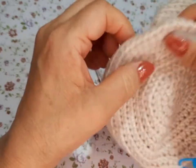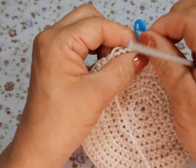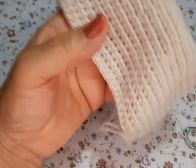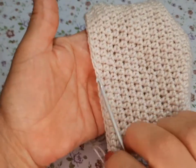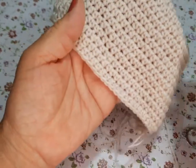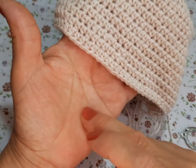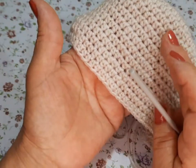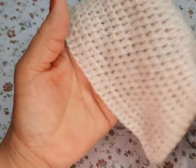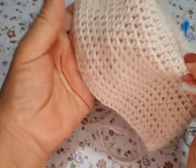Toda, toda la vuelta sin aumentos hasta llegar aquí. Cierran, tejen el último, quitan y vuelven a poner su marcador. Otra vez sin ningún aumento. Van a tejer todo completo. Se lo tienen que medir o a la persona que se lo vayan a hacer: se la ponen y aquí tiene que llegar su orejita, ni más abajo ni más arriba.